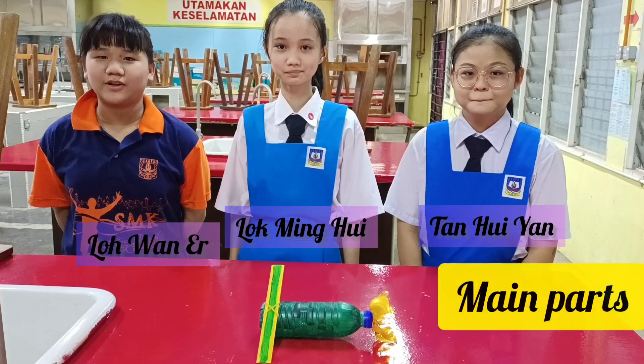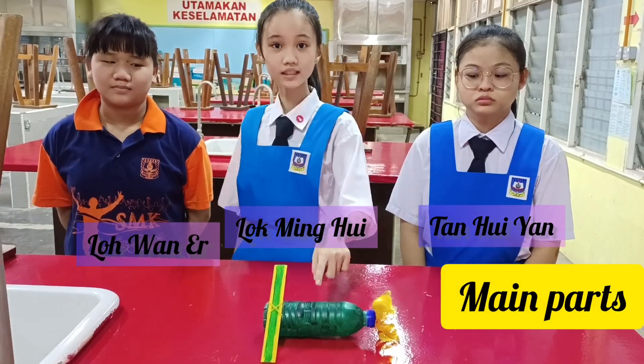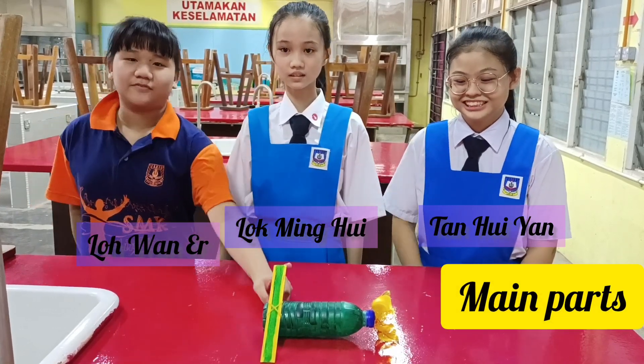The main parts of this submarine model are the body, the propeller, and the fins.